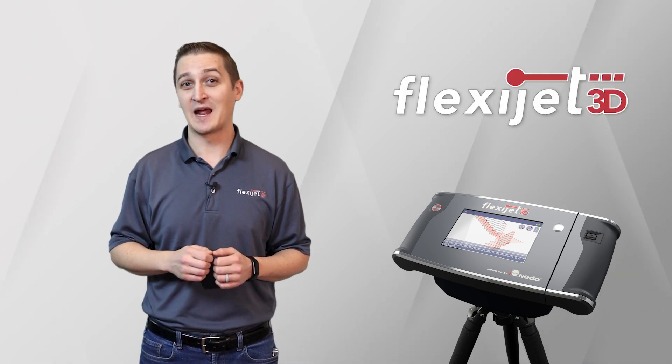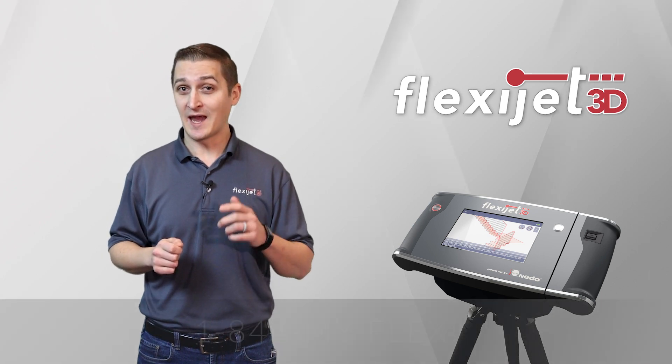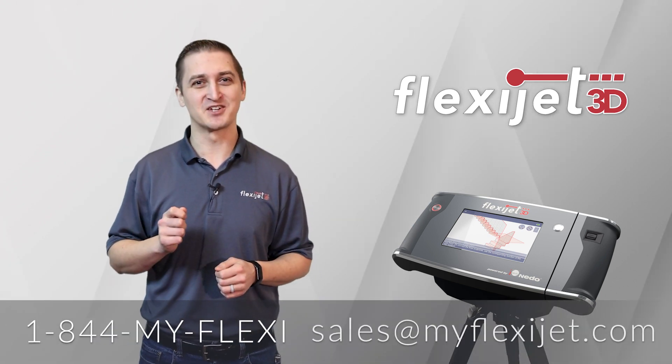If you're ready to learn more about FlexiJet and how it can save you time on job sites and streamline your edit and design workflows, get in touch.